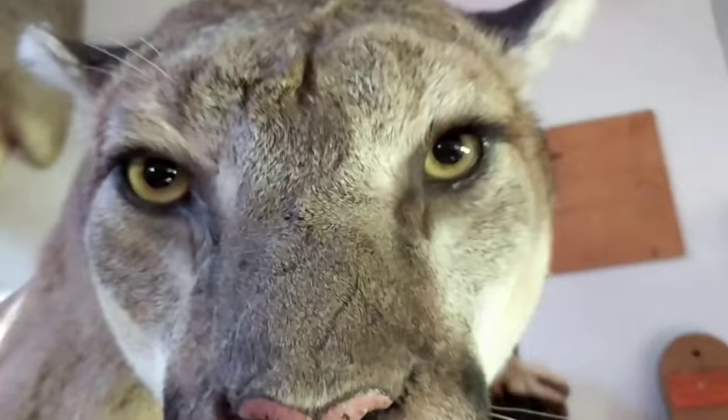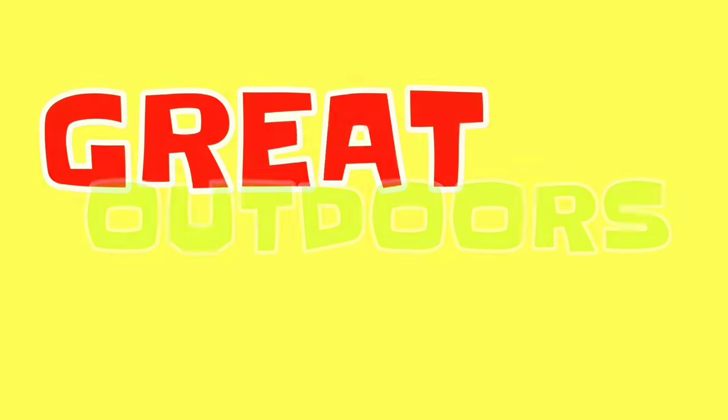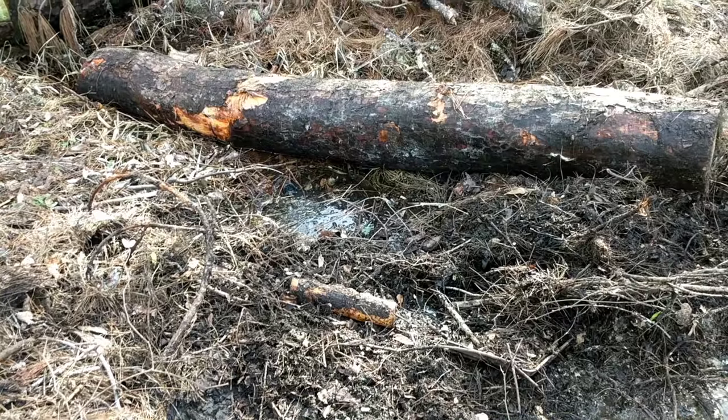If you like animals as much as I like animals, hit that subscribe button and the like button — it really helps support this channel.